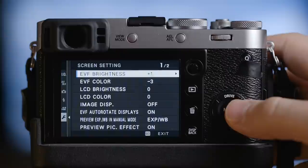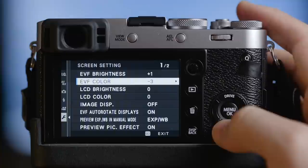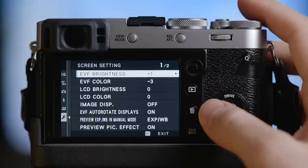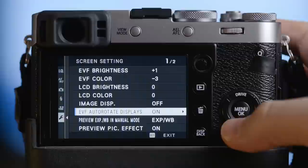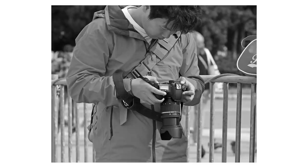Let me show you my display settings. Go to the wrench, then screen setup. I changed quite a bit because the EVF colors are too saturated for my taste — they don't look exactly like the picture I'm getting — so I changed the saturation to minus three, which gives me a more accurate representation. I also turned the EVF brightness to plus one; I just like it a bit brighter than default. And I turned image display off — we don't want to be chimping at every picture and missing the important moment. On the street you want to be fast, so shoot first and check your images later.